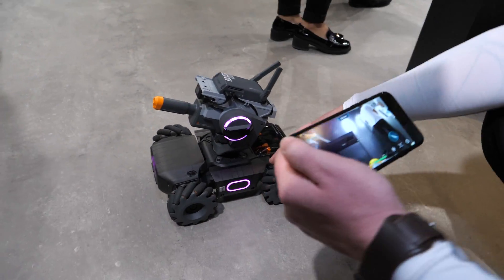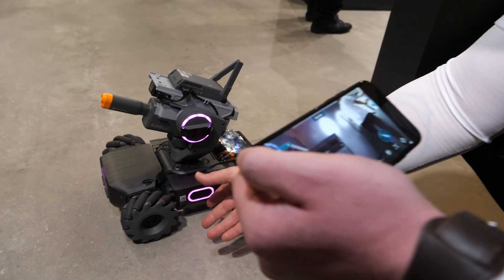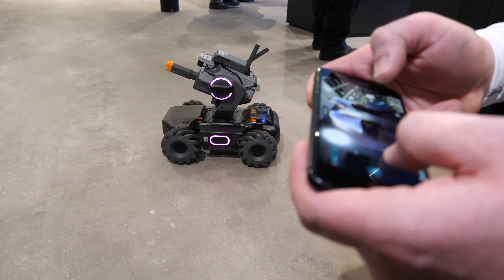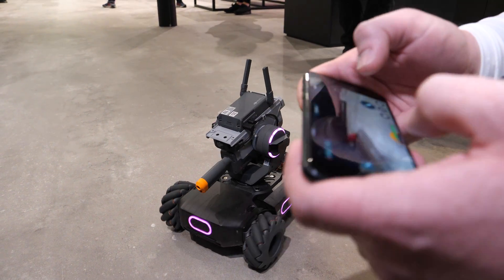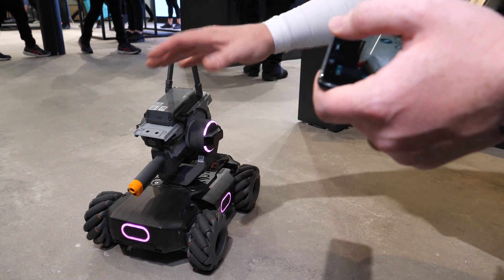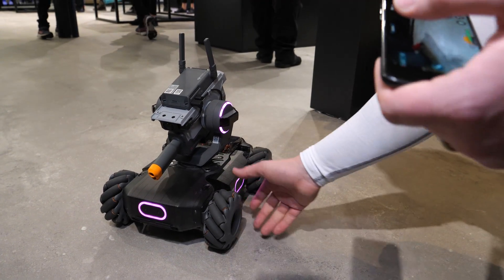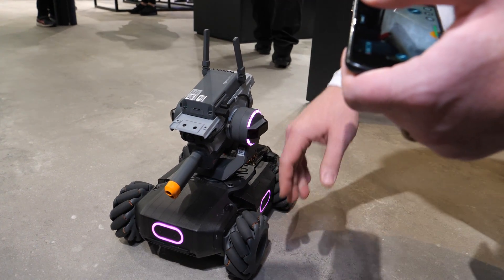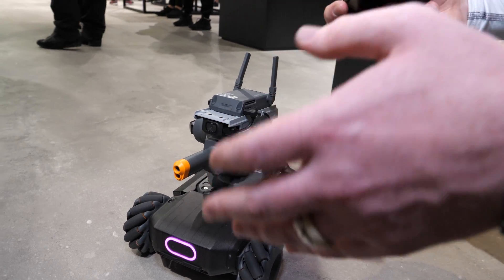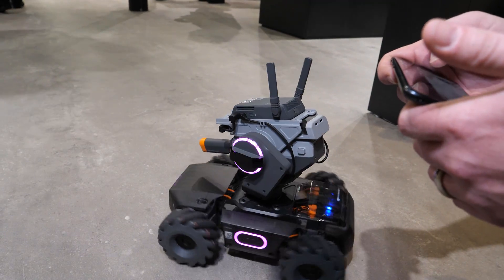When you look at the robot, it has these wheels — this is called the Mecanum Chassis — which essentially allows it to shift left and right. It has omnidirectional movement thanks to these Mecanum wheels. It's a very robust, durable robot built to last, with four-wheel drive. Sitting on top of the mainframe, you have this direct-driven gimbal, and what direct-driven gimbal means is as I turn it, it's going to turn with it.